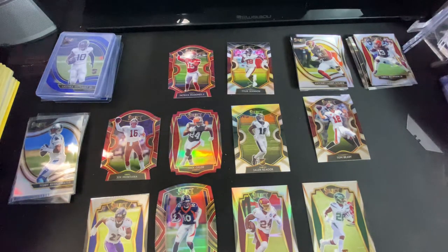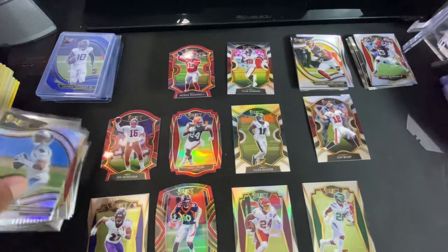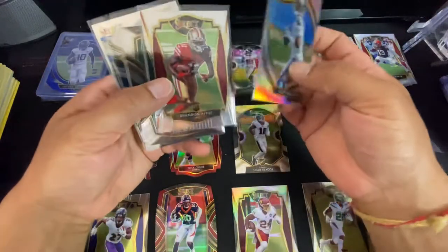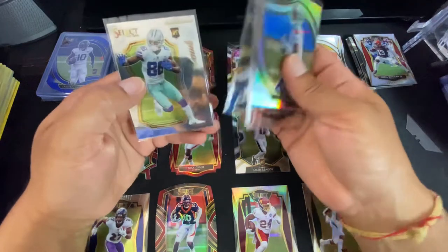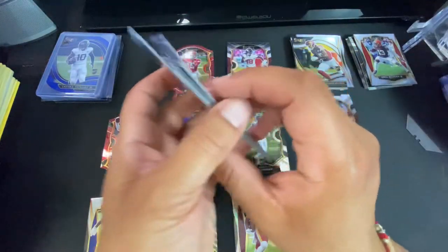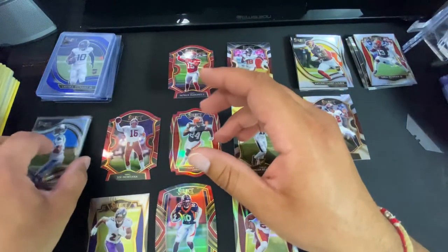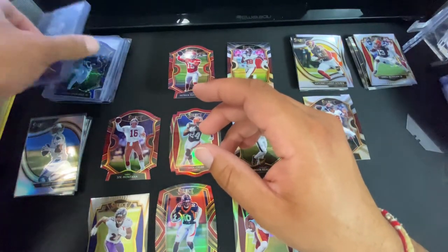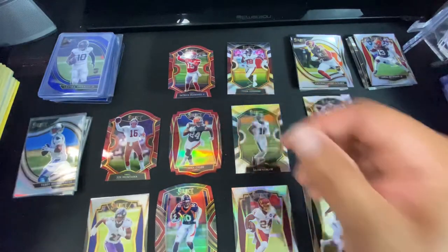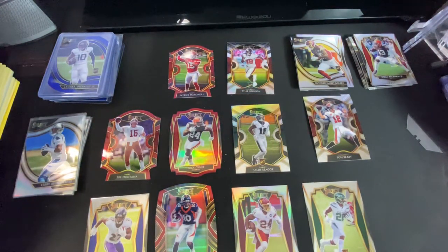I'm gonna go ahead and sleeve these up. I really love this Select product — overall it's more fun to open and I think these cards should be way more valuable than they are. I'll be buying these up, especially all the rookies I think are undervalued. As it becomes a staple in retail, it's probably gonna even surpass Prism. So as we go I'm gonna be buying this stuff up — I'll see you guys later.